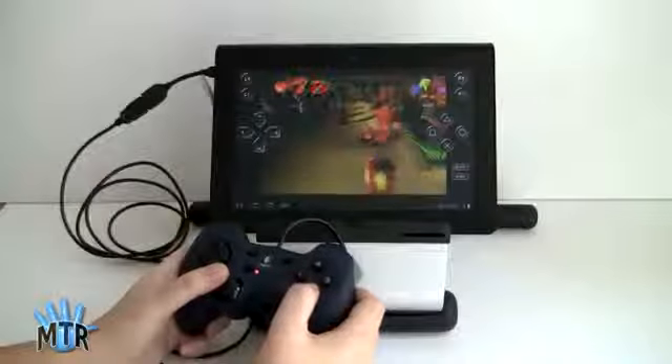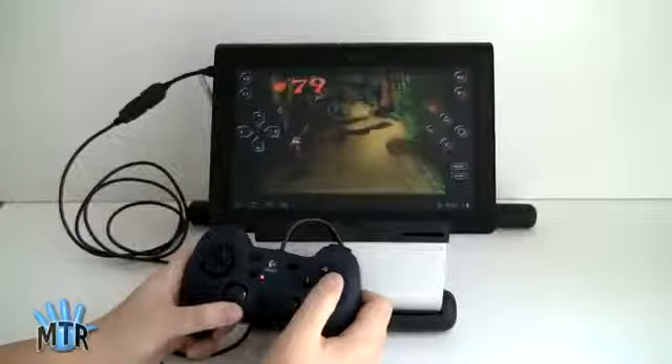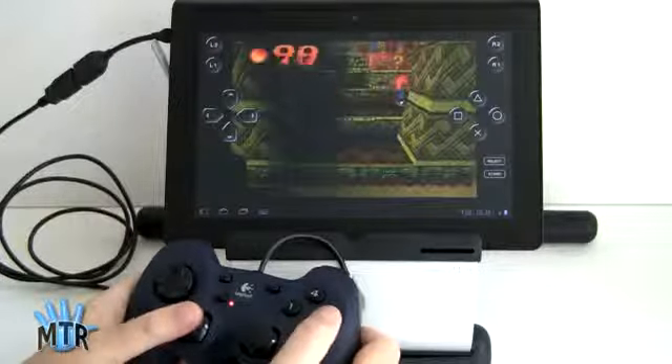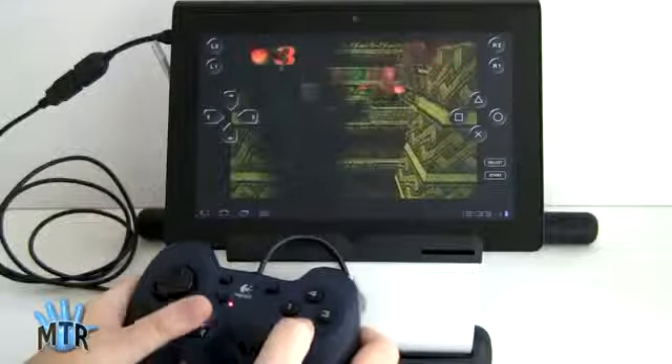Seriously, much more fun — all the buttons work: the Select, the Start, the joystick, the analog controls, everything. You can definitely see why Sony added the USB host mode, so you can hook up a gaming controller.